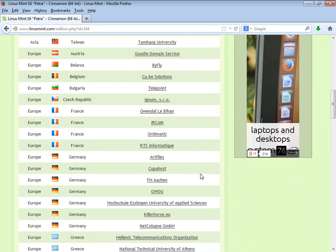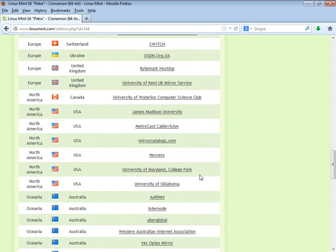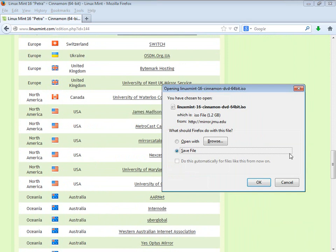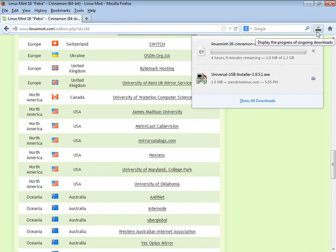I'm in the continental United States, so I'll go ahead and choose one of the USA mirrors — James Madison University. That usually works out well for me. Now this one will take a while; notice it says 3 hours. Depending on your internet connection and how busy everything is, this is the part that takes a while. Usually you set these things to download and go to sleep, and they're here in the morning.